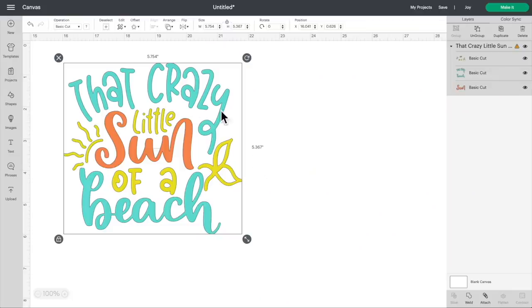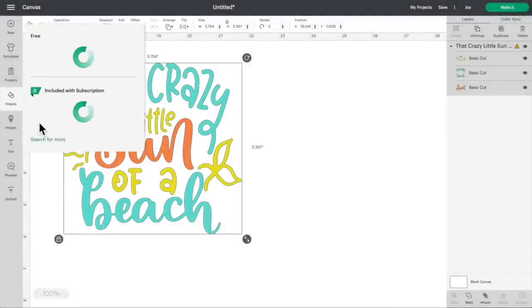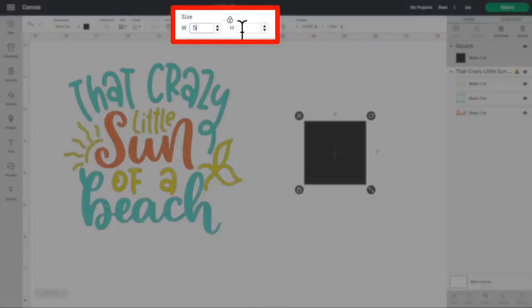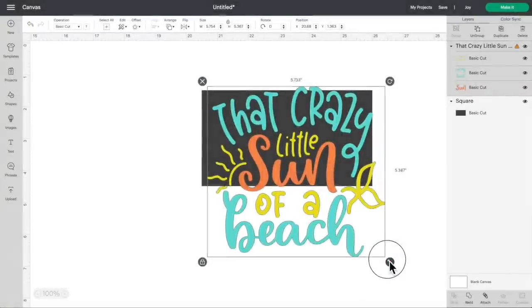This is the file I'm using — it says 'that crazy little sun of a beach.' I think it's cute, especially with spring right around the corner. We're going to resize this for our hat. I'm thinking the max width would be about five and a half inches and the max height around three inches. I'll click on shapes, open a square as a template, resize it to 5.5 inches wide and 3 inches tall, unlock the proportions, right-click and send to back, then resize the design to fit within that template.